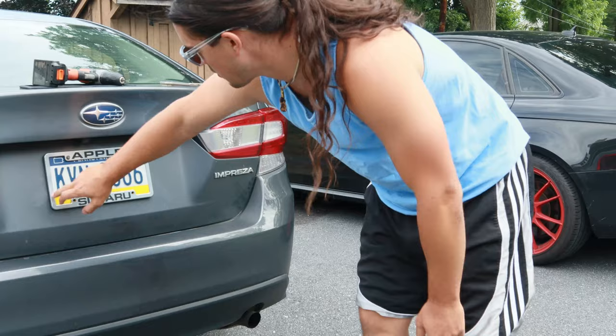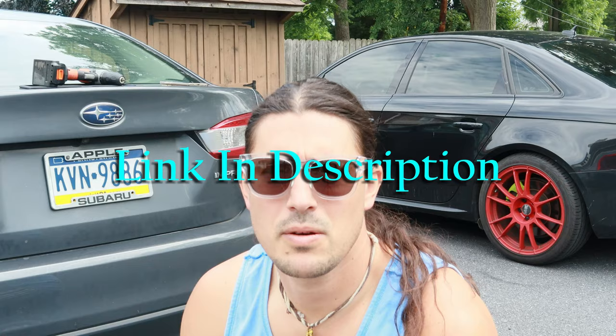YouTube nation, what's going on? King of Lions here. I just recently purchased a couple small items for my buddy's car. They're still rocking the dealership license plate holder — they already got the Apple logo on there, so they don't need any more advertising than that. I got these Ajun silicone license plate holders. The main thing is just getting rid of someone else's name on your car for no reason.